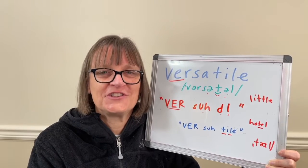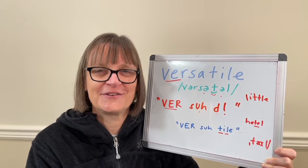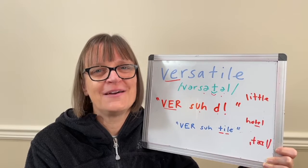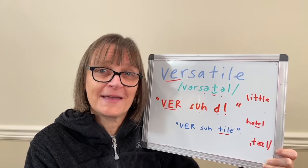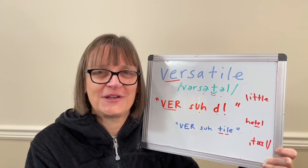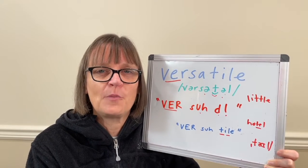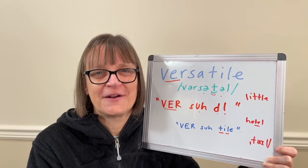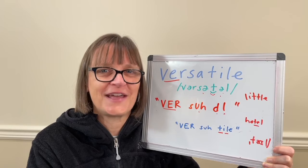Thanks so much for watching this video, for your comments, suggestions, and requests. If you have a word you'd like to see me cover in the Word of the Day series, feel free to leave that in the comments below and I'll get back to you with a resource or add your word to my list for a future class. I'll be back again tomorrow with another Word of the Day, and Saturday we'll have our live question and answer class. You can also get more help for American English and British English differences in our playlist for American versus British English pronunciation — check that out on our channel page at Speech Modification.